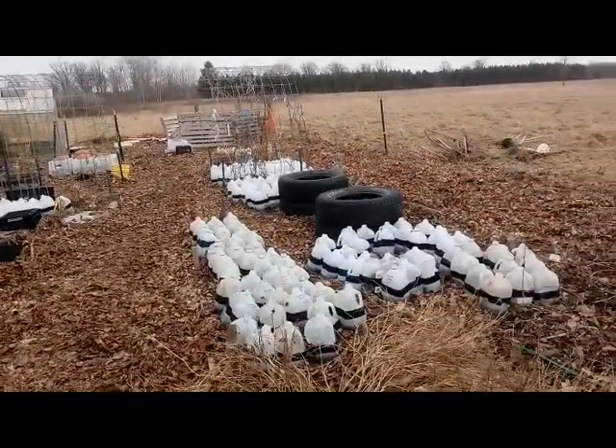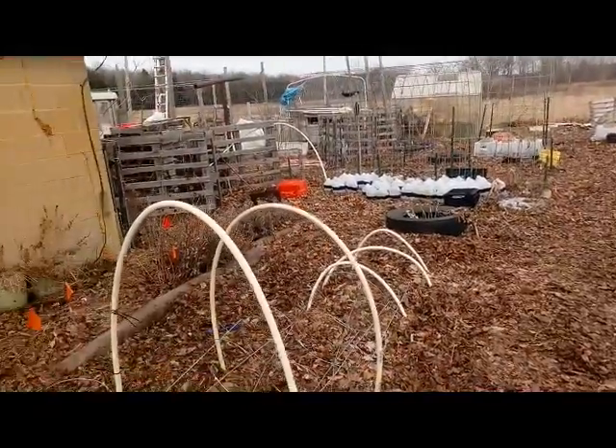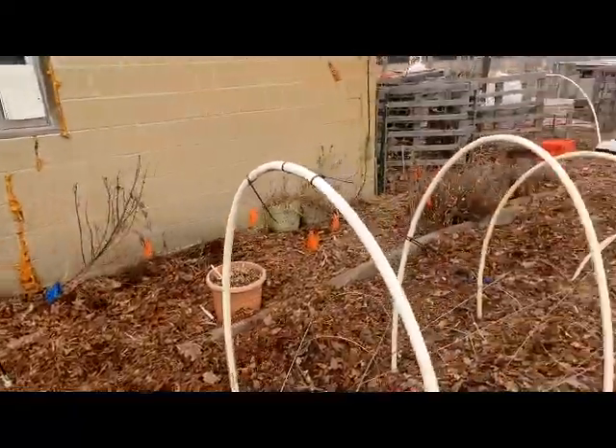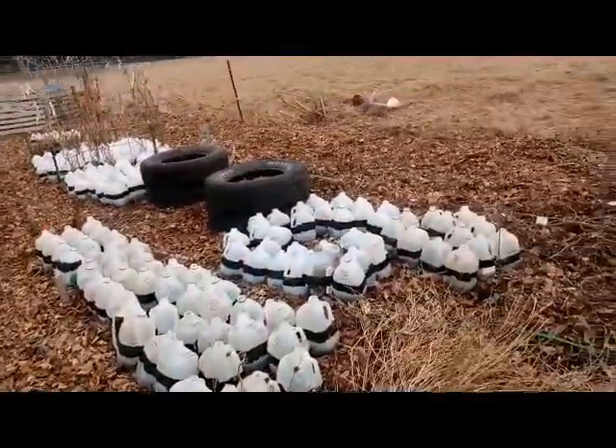I figured I'd bring you out here to the garden to show you what we're doing and give you a general idea of what's going on right now. So this is our garden right now as is.